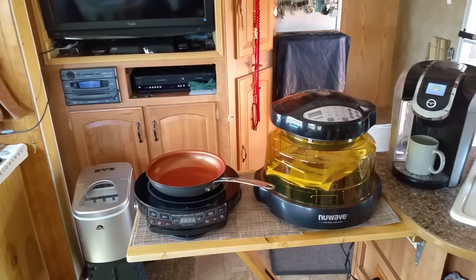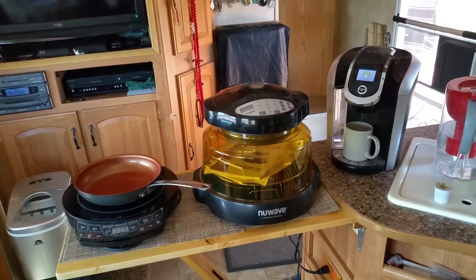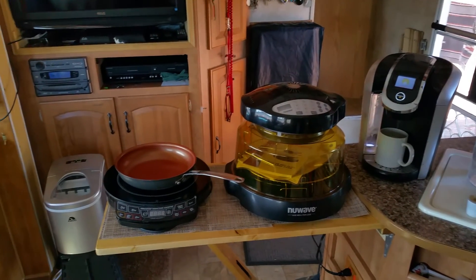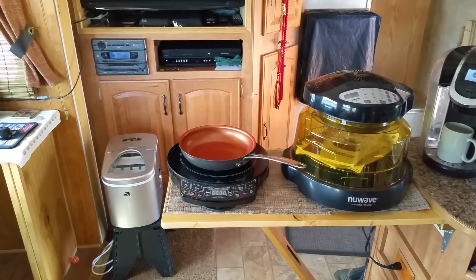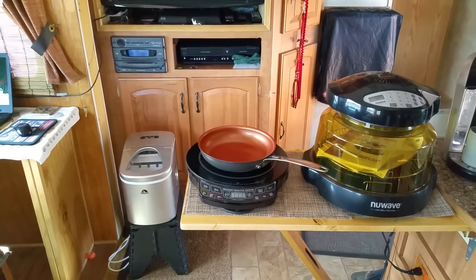You need to have the correct amount of panels to match what you're going to do with your system. If you guys need any help, you can give me a call or email me and we can help you figure out what would work for your needs. This is Eddie from Mobile Homestead Solar Services saying God bless and happy trails.